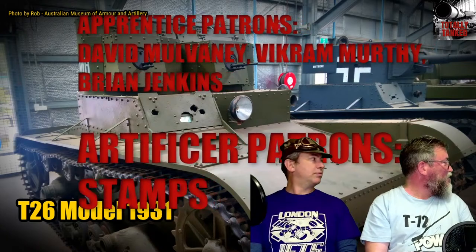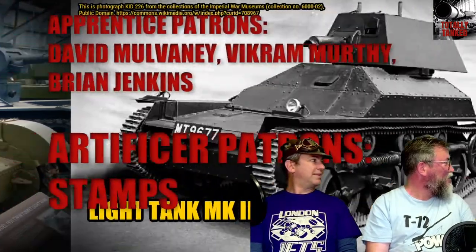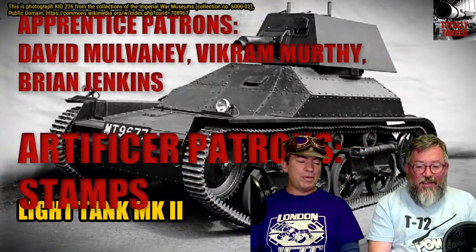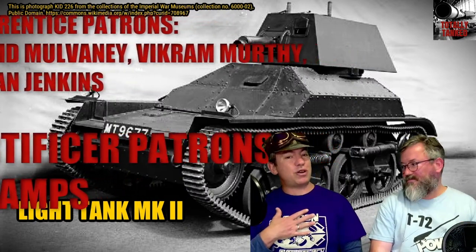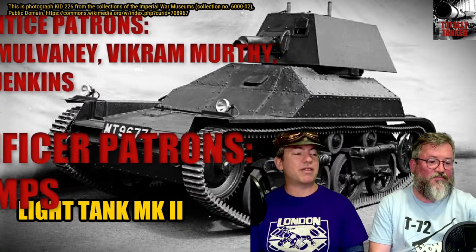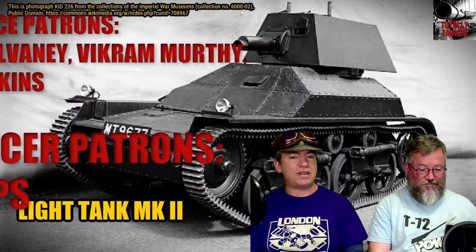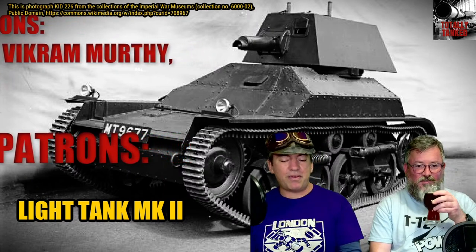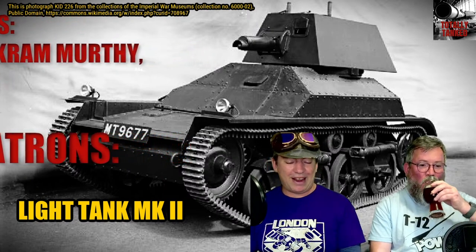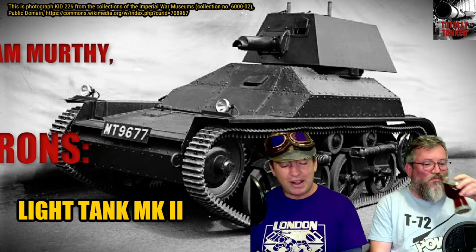It's very much appreciated and you get a say in things like what tanks we're going to talk about. You could also buy a lovely T-shirt. John's T-shirt this week is not a Totally Tanked one — it's from Red Dwarf. Boys from the Dwarf. Anyway.